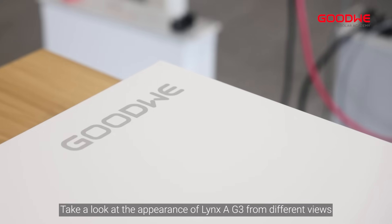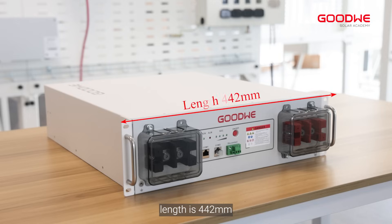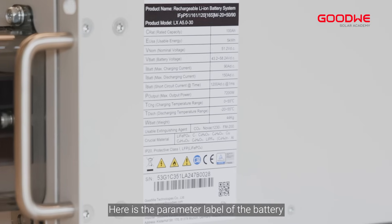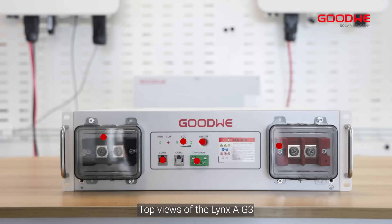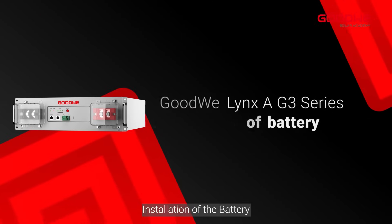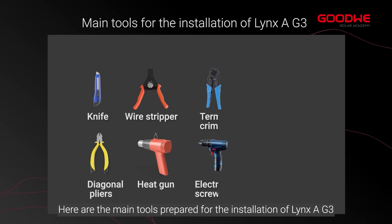Take a look at the appearance of the LinkSA G3 from different views. The length is 442 millimeters, width is 133 millimeters, and the height is 520 millimeters. Here is the parameter label of the battery. Top views of the LinkSA G3 show there are many ports. Here are the main tools prepared for the installation.